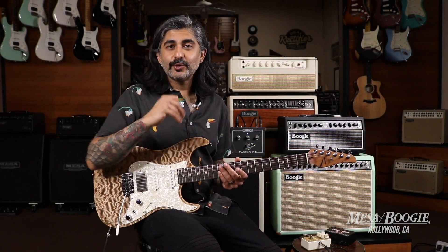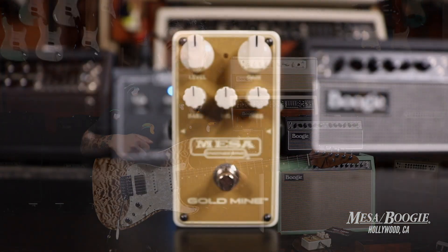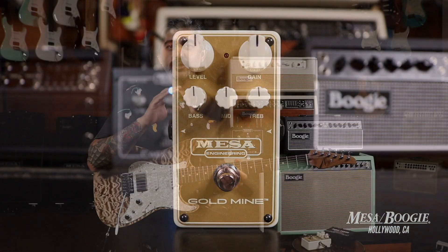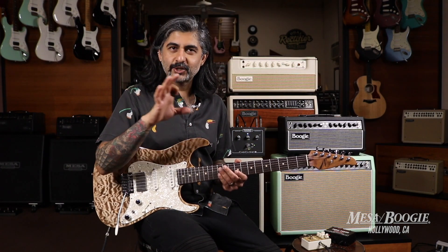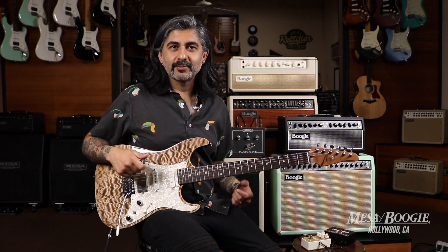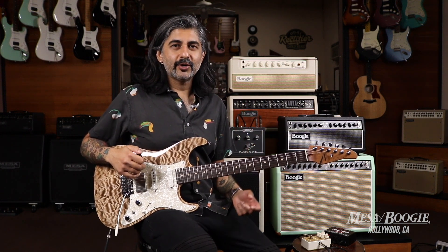Hey guys, Dinesh here at Mesa Boogie Hollywood. We're going to be checking out the third pedal in the latest series from Mesa Boogie called the Goldmine. This pedal is targeted towards players that need higher gain sounds and a less British but more American inspired tones, like some of the Mesa amps that you know and love. So we're going to go ahead and check it out.